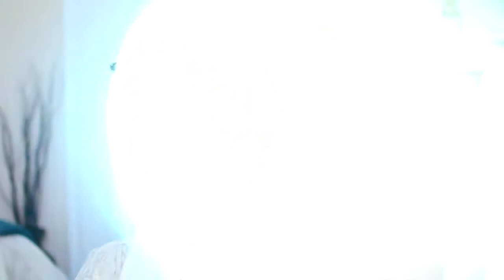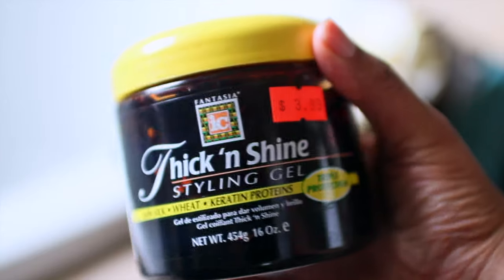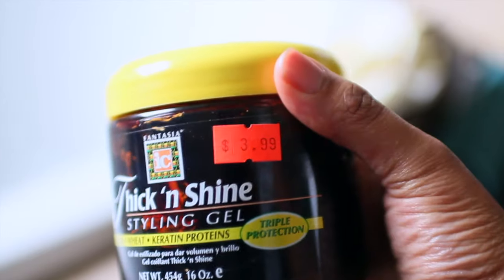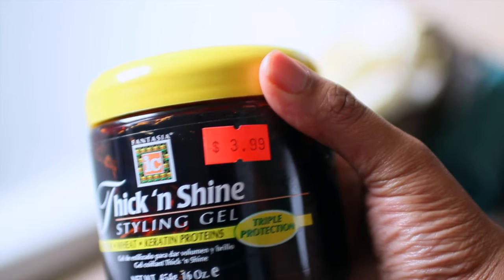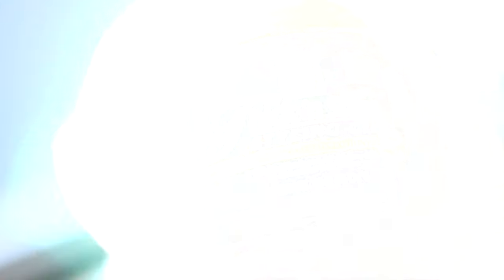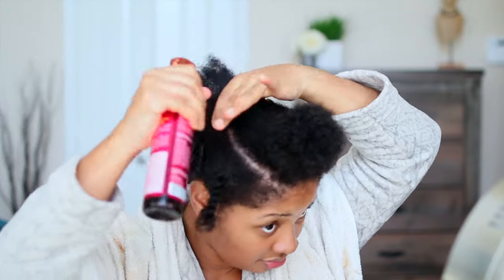Just don't leave them in too long because they can lock up. The only downfall is that this hairstyle takes forever to do depending on what size coils you do. I'm doing medium to small, so I don't have to worry about doing too much of a coil out once they dry. I'm using my favorite Fantasia Thick and Shine Gel.